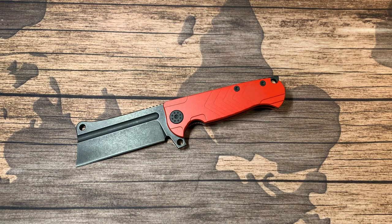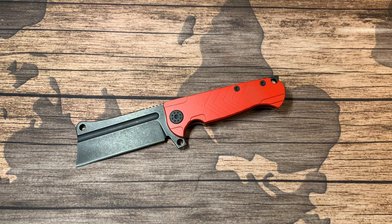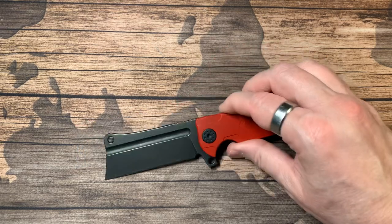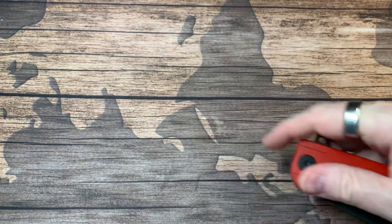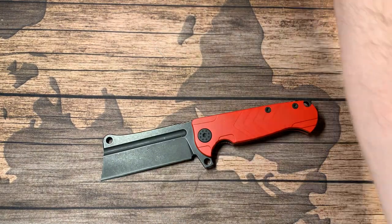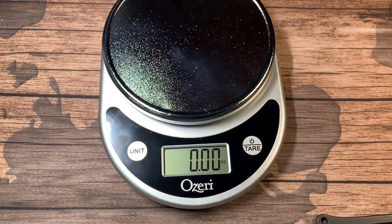You can pick these up from anyone that deals in Andre's knives — Blade HQ, Knife Center, some of the big guys — but these aren't as easy to get. When you're looking for something specific, reach out to Andre directly through Facebook or Instagram. He's very easy to get a hold of and very responsive. He'll walk through things with you on whatever model you're interested in and give you finish options you didn't even know were realistic. These start around $450 and go up from there depending on the finishes.